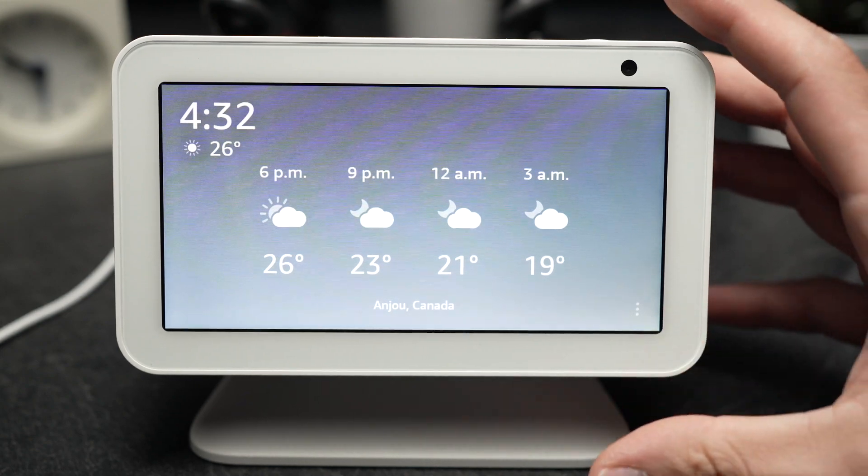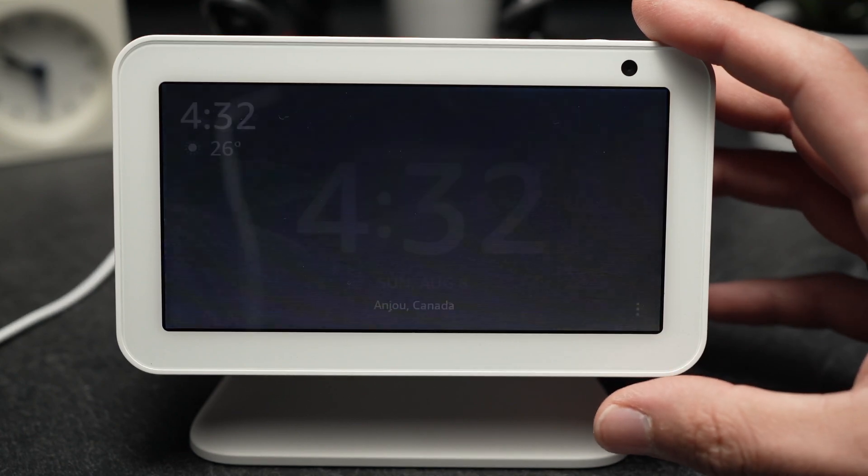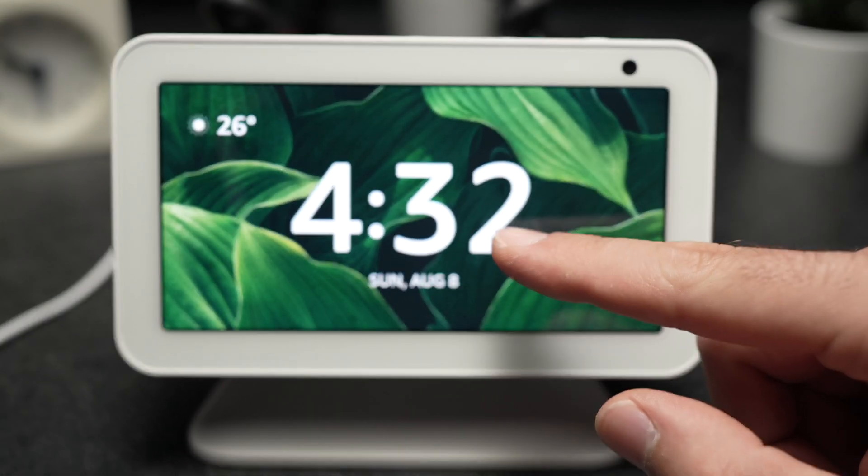In this video I'll show you how to factory reset your Echo Show. It can be done using the actual device or your smartphone. I'll show you on the device first.